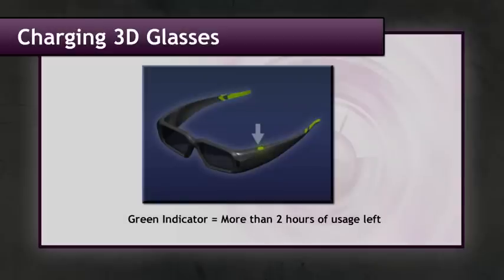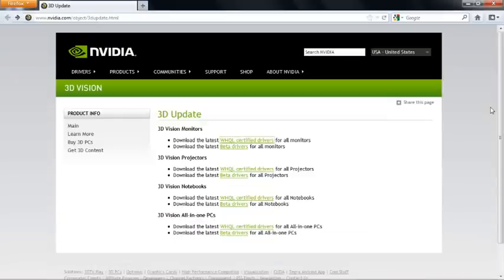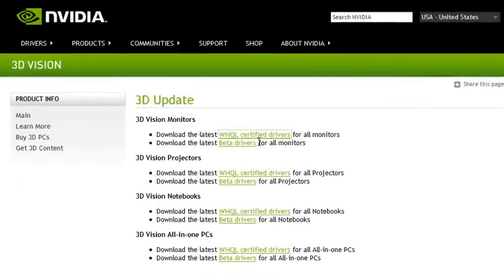While the glasses are charging, let's download the latest drivers at NVIDIA.com/3Dupdate. Since I'm using a monitor — not a projector or a notebook — I'm choosing certified drivers for all monitors. Always choose a certified driver if you're new to this. Let the beta drivers be for people who are beta testing and have a bit more experience.